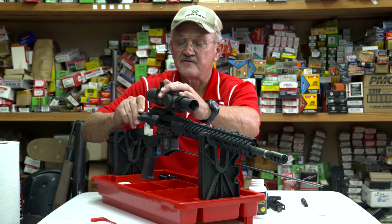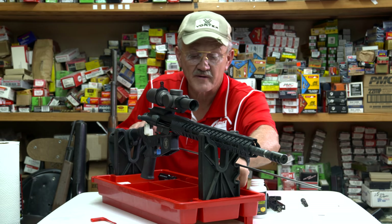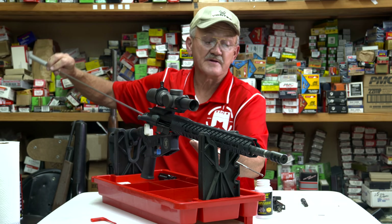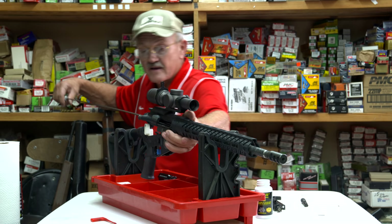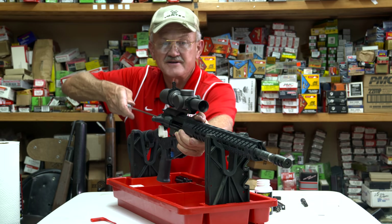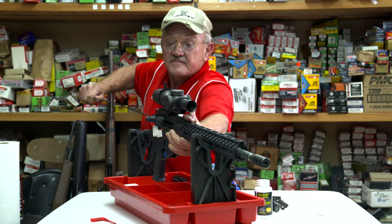One thing about an AR — the way it uses the gas system, it's constantly fouling the platform as you shoot, so it's paramount that you have a procedure to counteract that. I've got the chamber wet with bore solvent, I'll put my bore guide in. The idea of the bore guide is to clean from the chamber in, to protect the rifling and the barrel, which is the most important part of the whole platform. I've got my one-piece rod and a new brush — I'm going to dip it since it's new, but after that I won't dip the brush into solvent because you actually contaminate it.